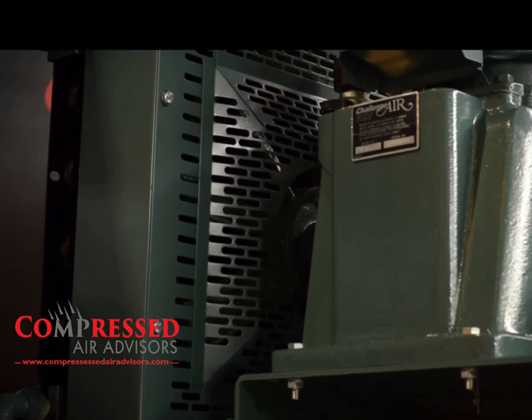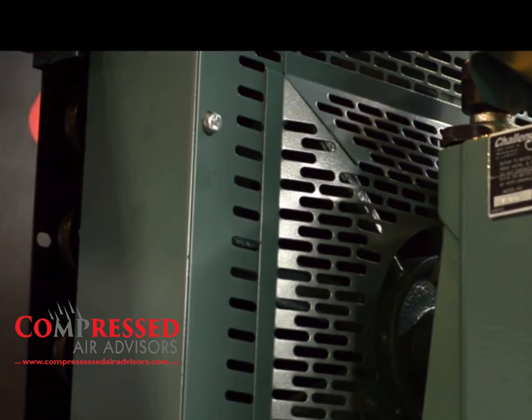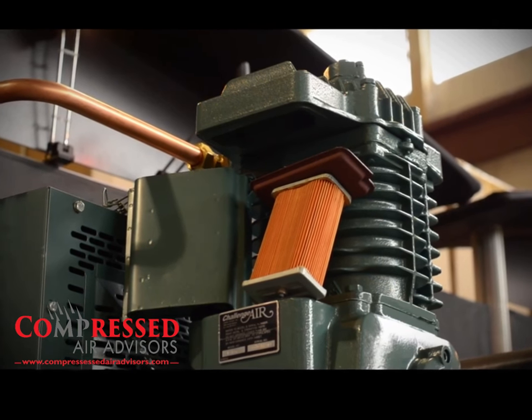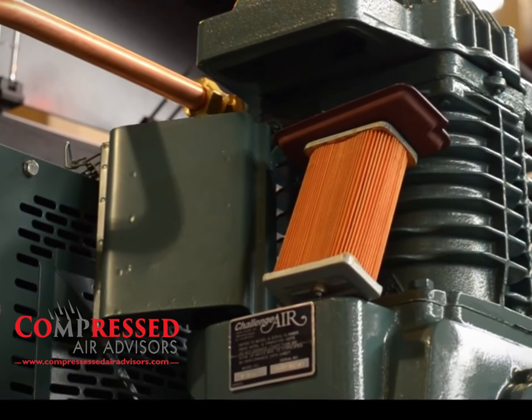The CA Series offers standard features that are tough to beat, such as a stamped steel metal belt guard, where other manufacturers have moved towards lesser quality wire cage belt guards. The CA Series features an all-metal inlet filter housing and heavy-duty air filter element to ensure the long life of your FS Curtis Reciprocating Air Compressor.